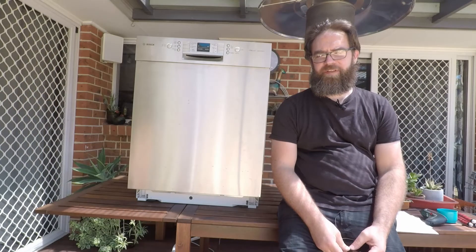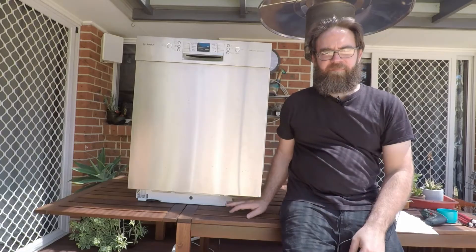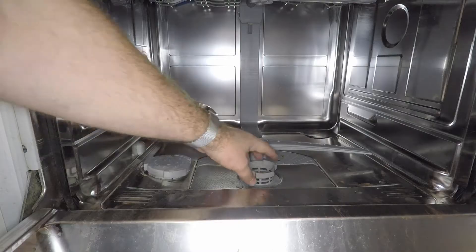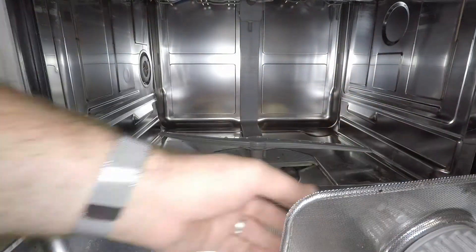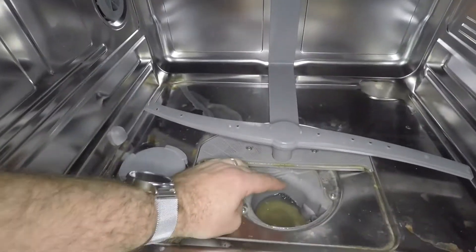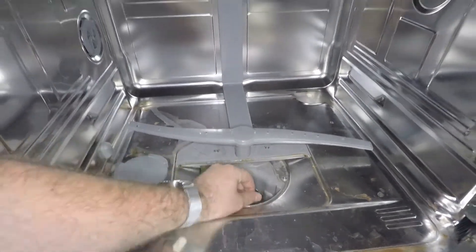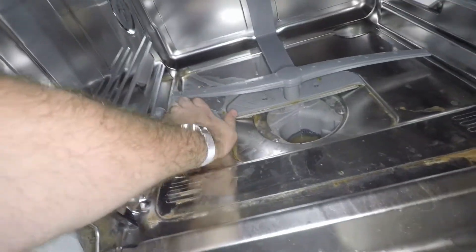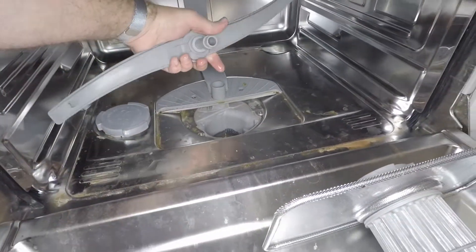The E20 code relates to an issue with a short circuit in the pump, so you'll need to remove the front panel and the bottom plate to get access. Before you go pulling everything apart, check the drain filter and make sure there's nothing blocked up — just be careful because there may be broken glass in there. Also check the other areas for any blockages.